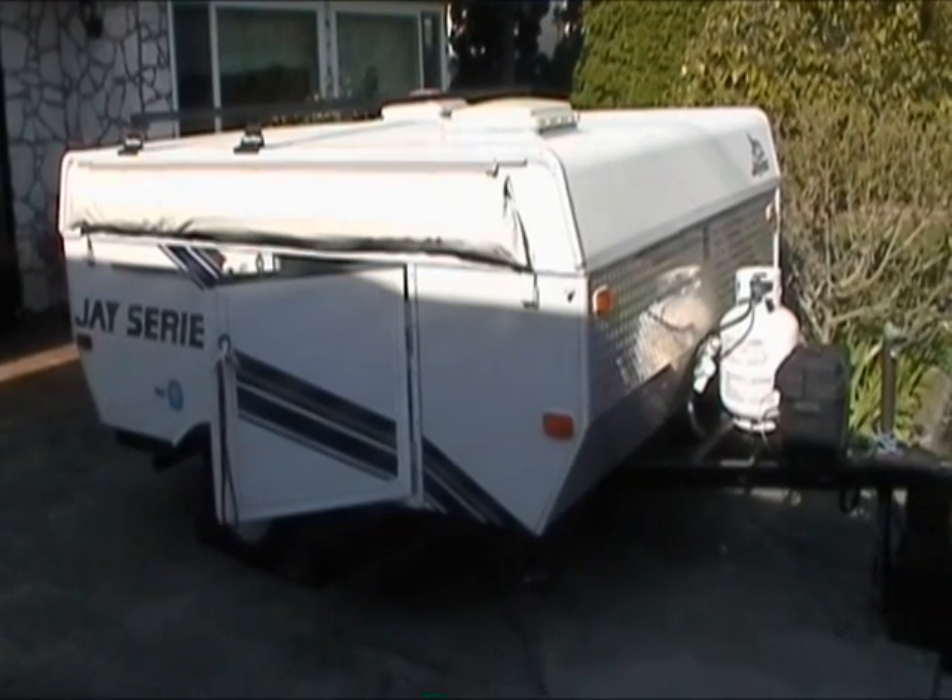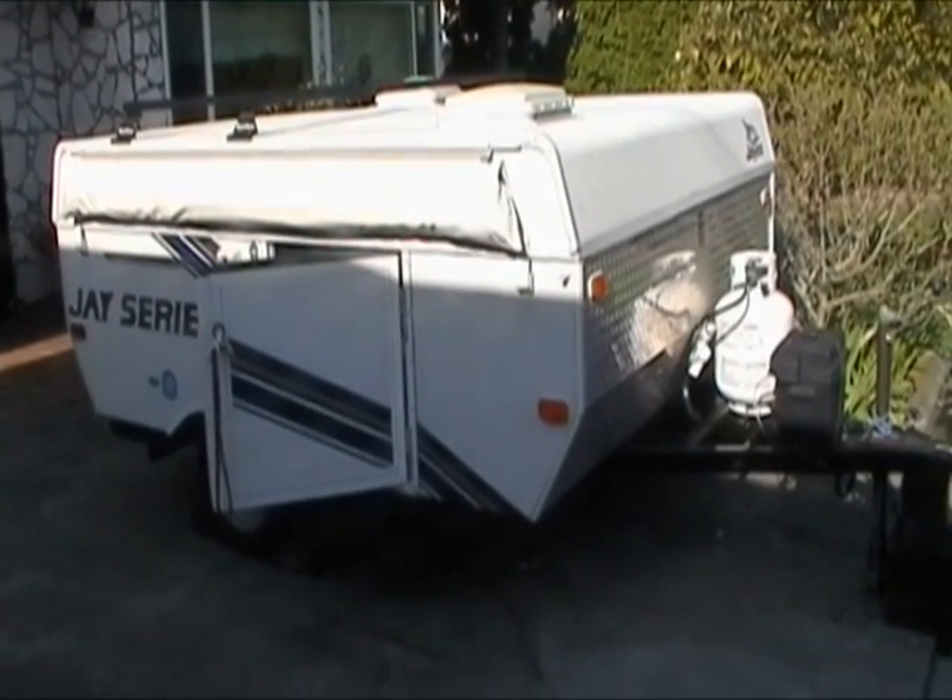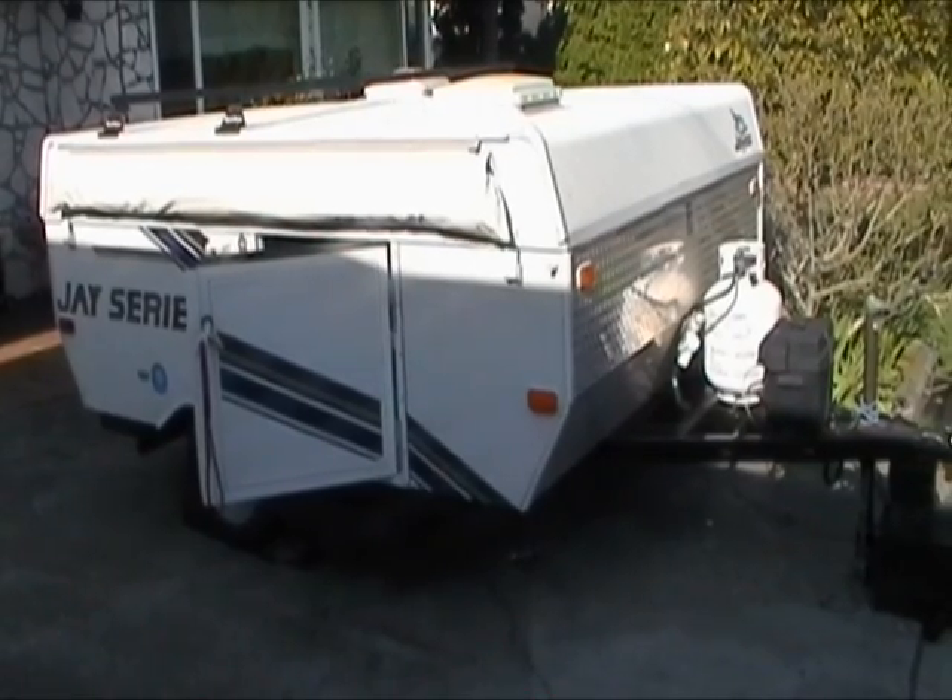We have created this video as a guide to assist users with the basic set up and take down instructions of this Jayco 806-10 trailer.